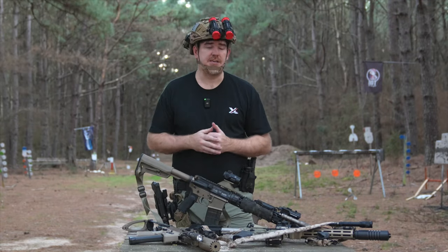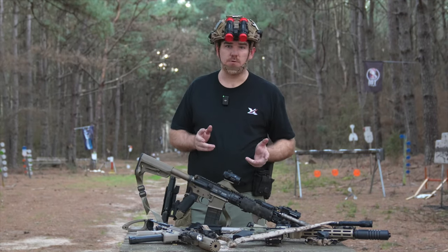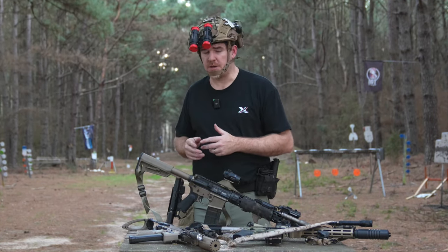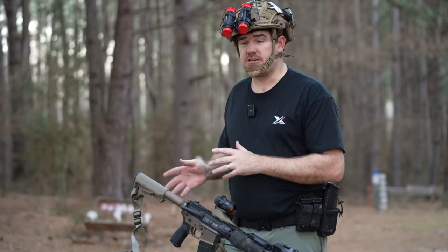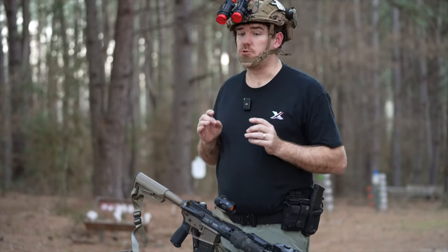Welcome back to the channel. Today we are taking a look at something that a lot of folks have been curious about in the night vision group. This is straight out of China but with a little twist. We've already looked at the SOMO gears — now we're going to introduce you to Laser Speed.